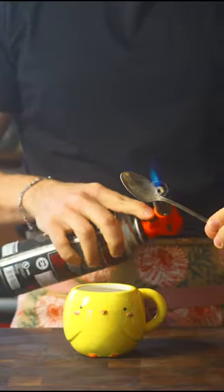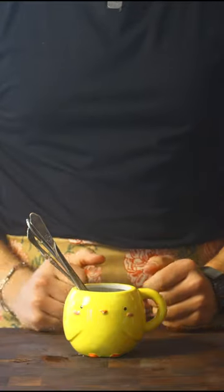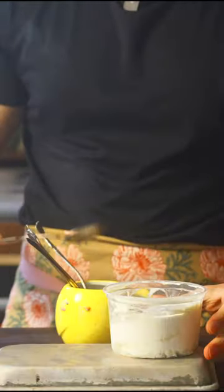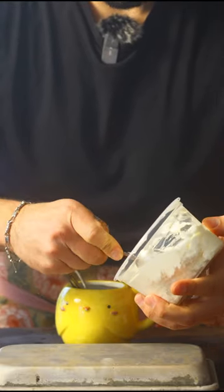We can use a torch on our spoon like this, but I prefer just to do some hot water and then just keep your spoons in that. Take your warm spoon and then just run it across whatever it is you're trying to make a Rocher of.